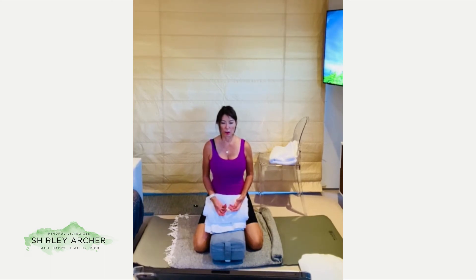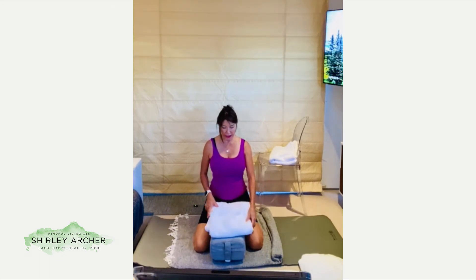Now we will practice diaphragmatic breathing, also known as belly breathing. If you've never experienced it before, I invite you to place your hands on your belly. With the inhalation, feel the gentle expansion of the belly, and with the exhalation, the relaxation. Inhale — and always breathe at your own pace, whatever rhythm is right for you.